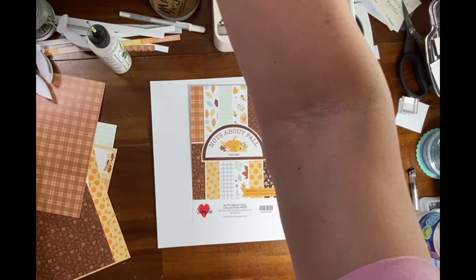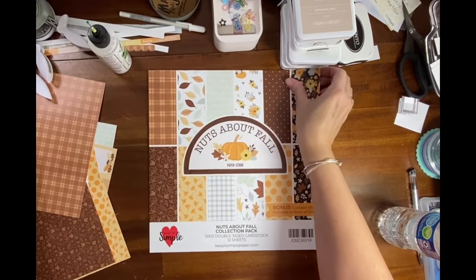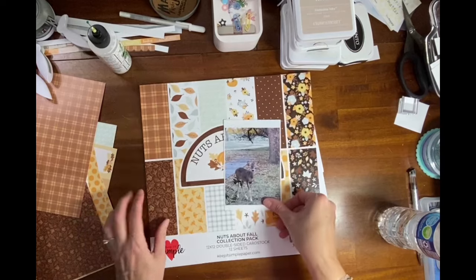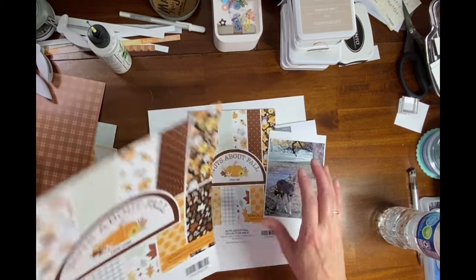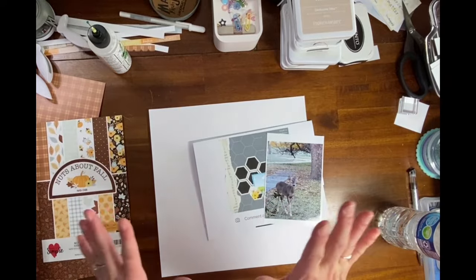Let me pull the twelve by twelve out — here it is, here's the cover sheet. I think this photo goes well with this, and I thought I would like to make my own wood grain.